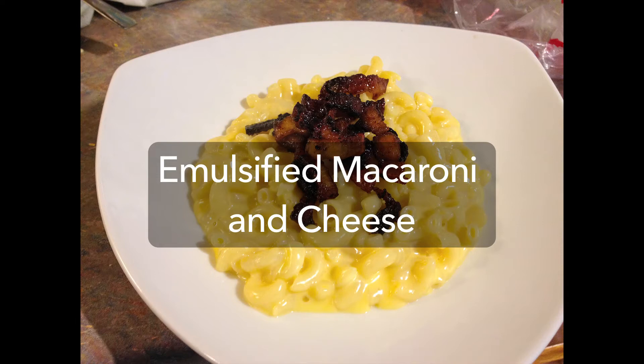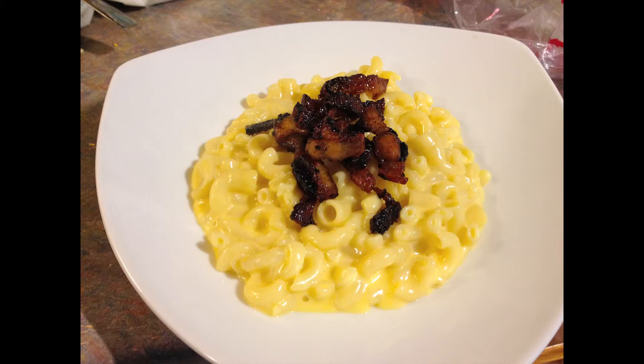I've been doing a lot of Asian cooking recently, but I'm a chemist, so I like to do some chemistry with my food sometimes. I'm going to show you a recipe for an emulsified macaroni and cheese.